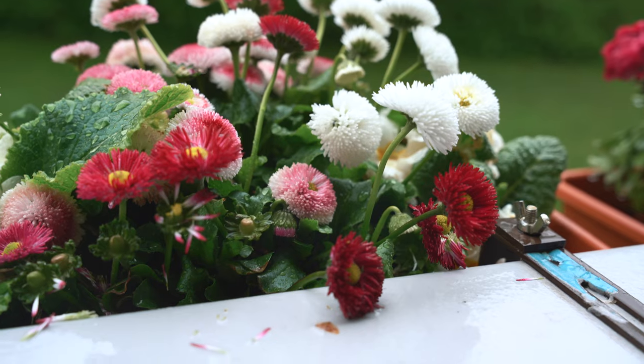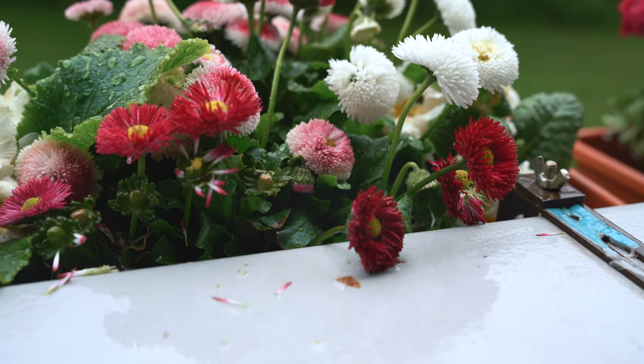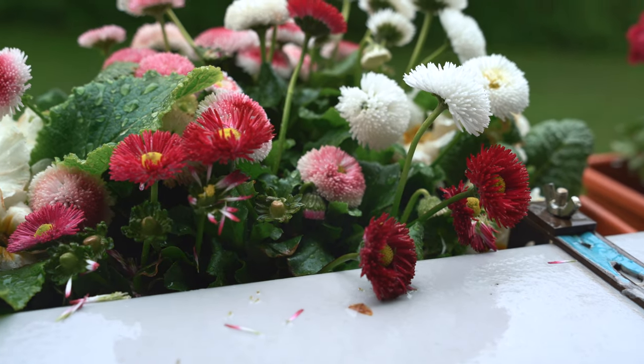Hey everyone, hoping your plants are doing great. If you're wondering why I'm wearing a jacket, I'm heading to my balcony — the weather is still pretty cold here even though it's May. But there's still a lot to be done on my balcony, so I'm getting it done one by one. Today I'm going to plant some strawberries and I thought I'd share it with you. Hope you enjoy it.